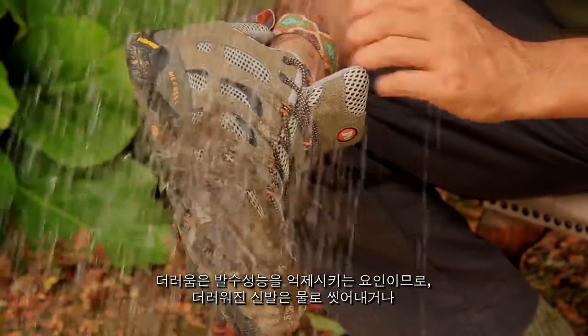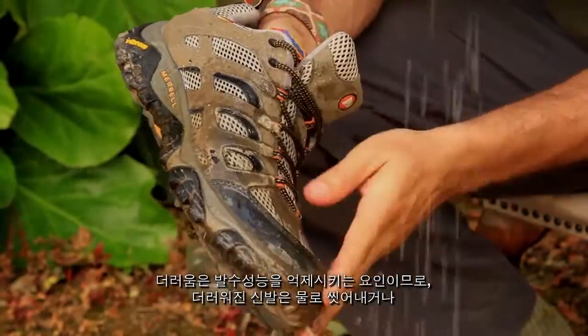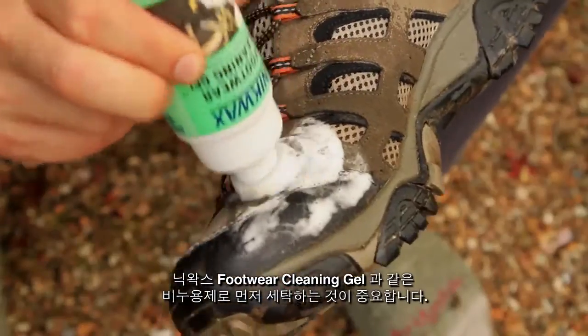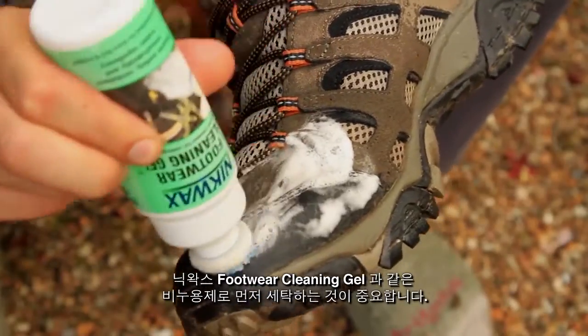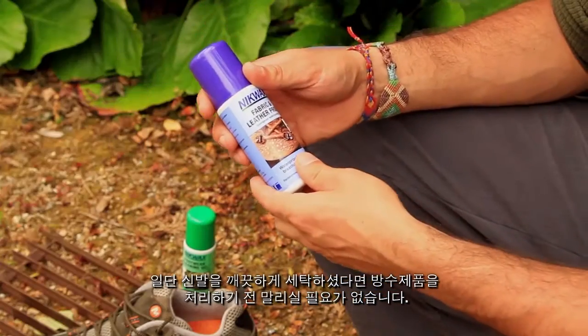Dirt inhibits water repellency, so it's important to start by washing off dirt with water or using a soap based cleaner like Nickwax Footwear Cleaning Gel. Once cleaned, you don't need to wait for your footwear to dry before applying the proofing.